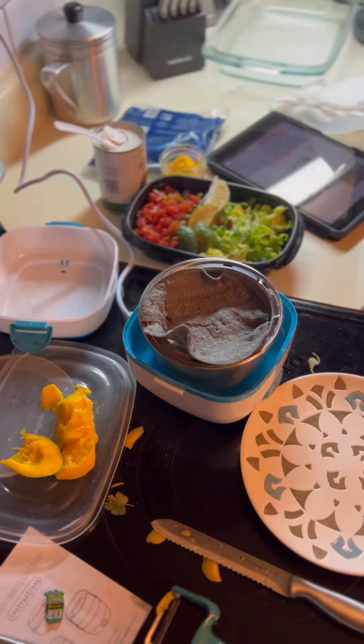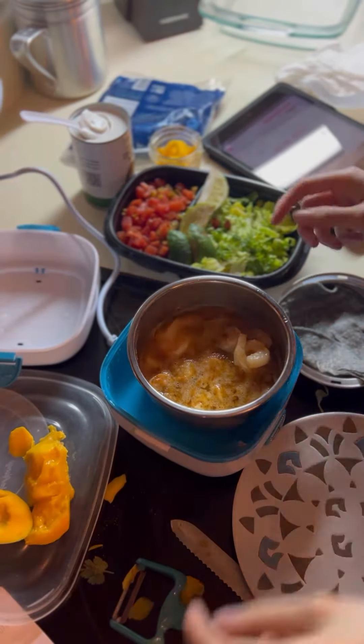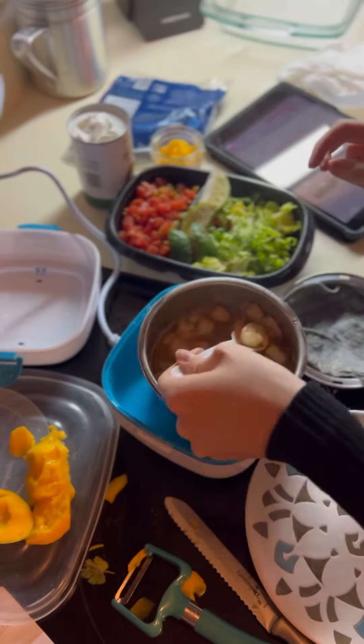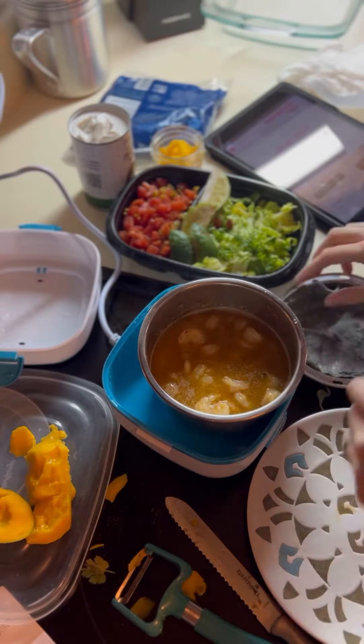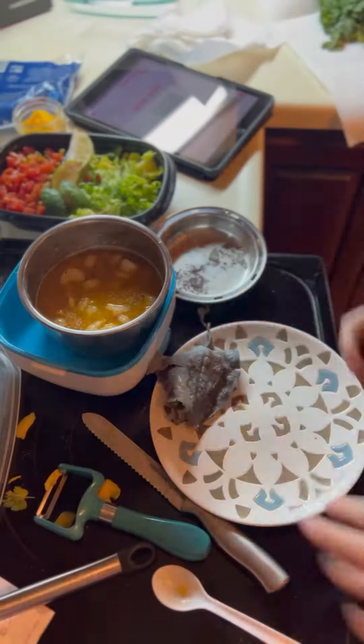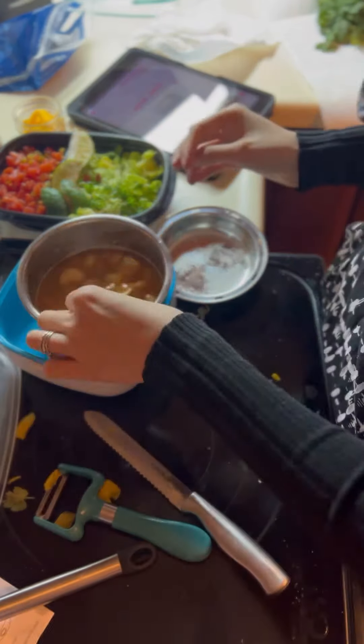All right, let's see how it is. I'm really blown away by how it cooked my shrimp in 15 minutes. I'm getting really excited.